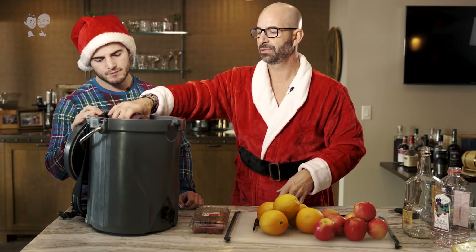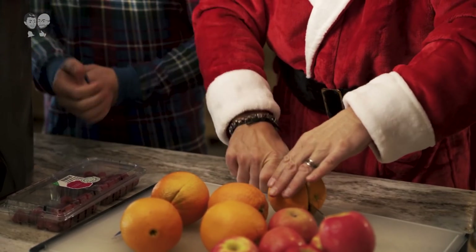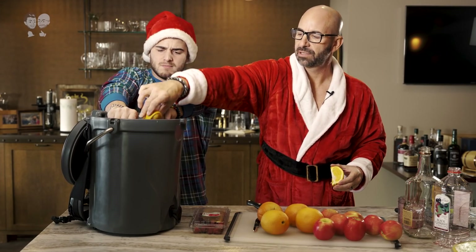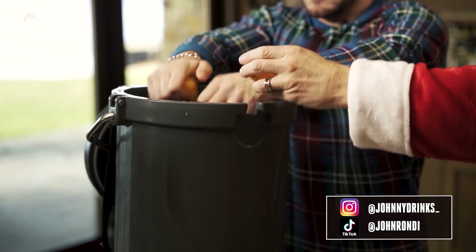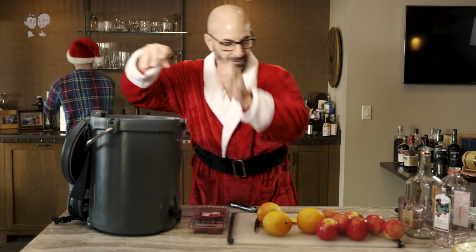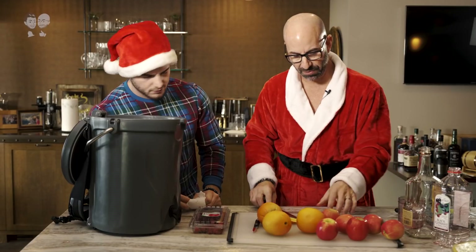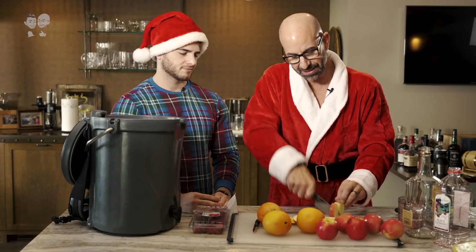Raspberry. Got some oranges here, right? I'm going to quarter these up. I'm going to squeeze these, squeeze them in there. Do a little dunk splash. We're going to leave a couple of these just inside, floating around in there. Apples — just doing some apple wedges. I'm going to throw these in here. These are going to come in handy later. They're going to soak up some of that vodka that's in there.